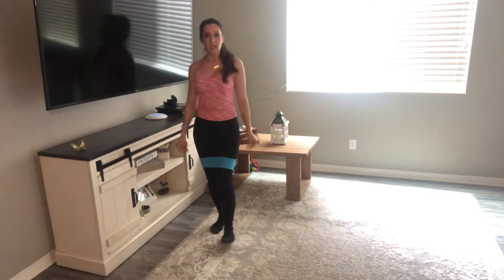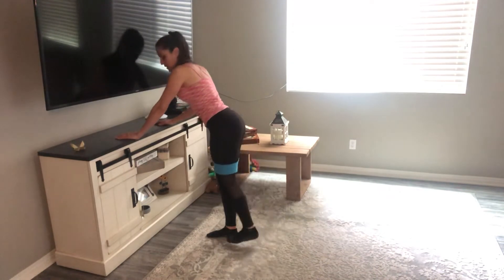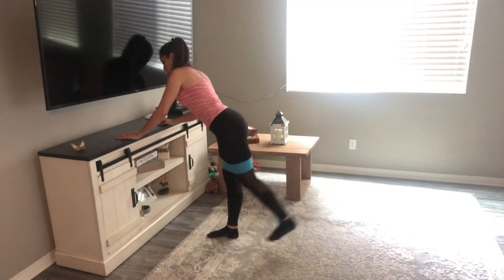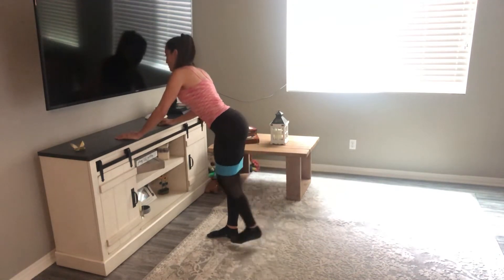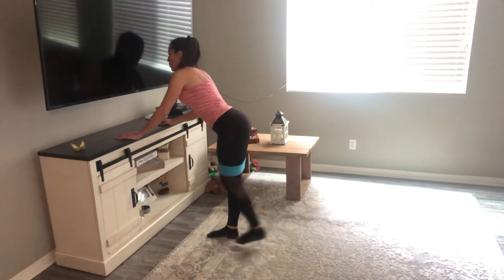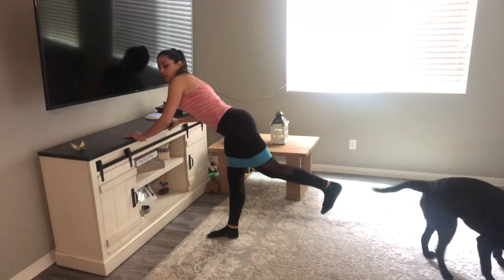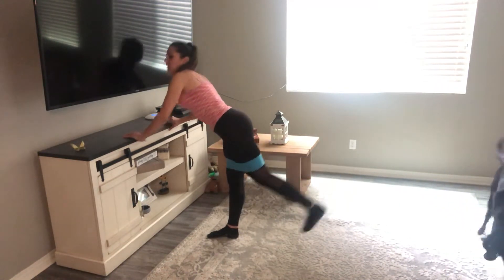Should be fired. 20 on the other side — heel to the ceiling, abs nice and tight. Halfway, ten more. Five more — fight through the burn. And hold. Hold. Five pulses: one, two, three, four, five. Great job. That completes your first circuit.